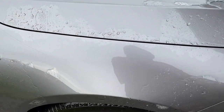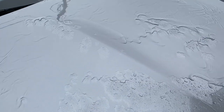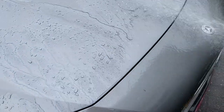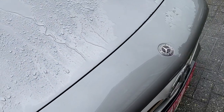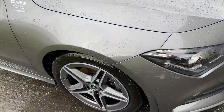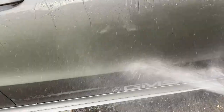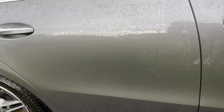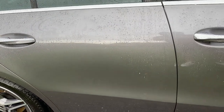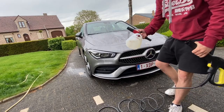So there is almost no sheeting or beading — we can see on the hood there is a little bit of sheeting but almost no beading. The Fuso is mostly dead on the paint, so we will see what the Labo stuff can do, also on the door panels. The water just sticks to the paint, so there is no protection on there. It already smells really damn good.